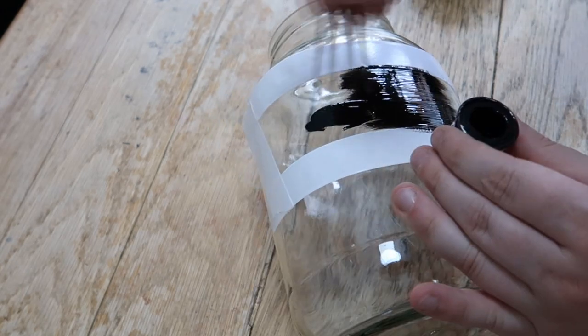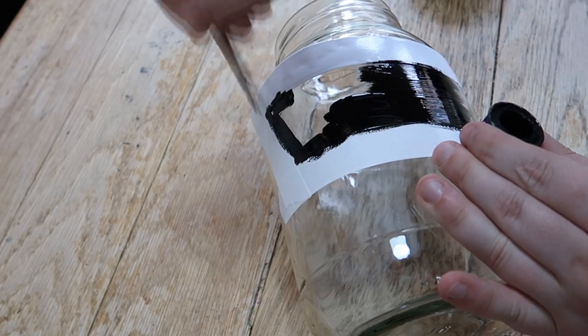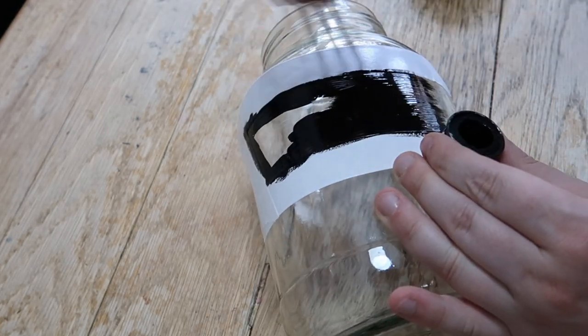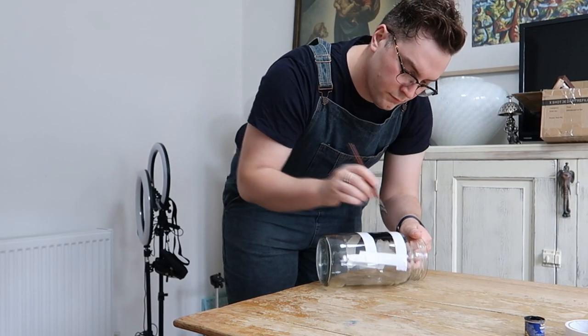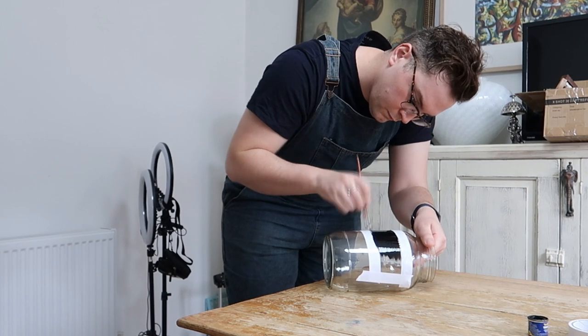Then I give this a coat of matte black or satin base paint. I'm using Ravel model base paints — they work really well for this and you can clean the glass up really well and it doesn't come up. I apply it very roughly to start, then smooth it out, and let that fully dry.